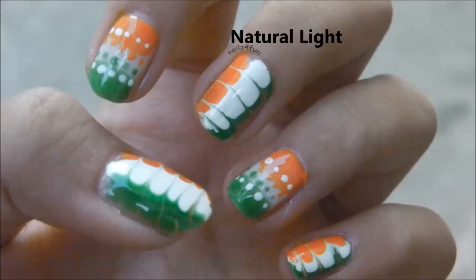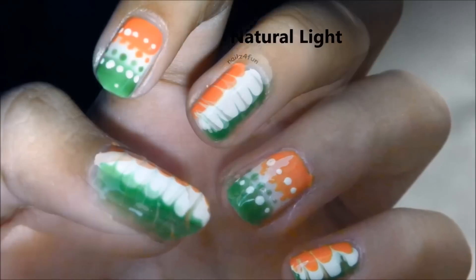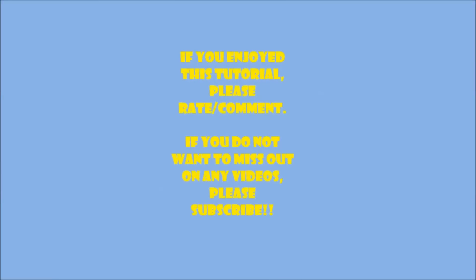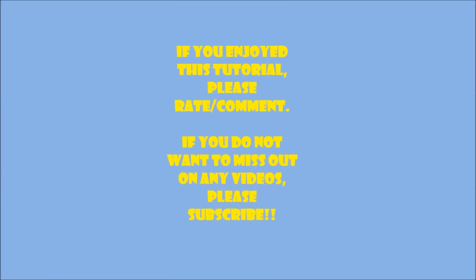I hope you guys enjoyed this tutorial. Let me know how you liked this design. Links to all my social media sites will be in the description below. Please rate, comment, and subscribe if you enjoyed, and thank you so much for watching.